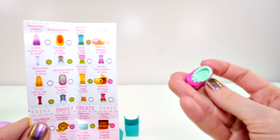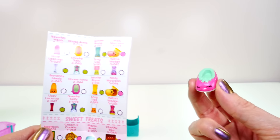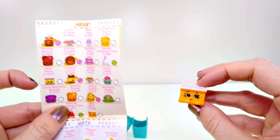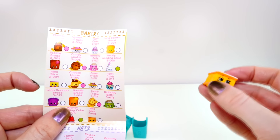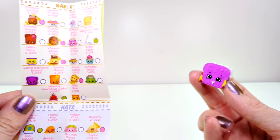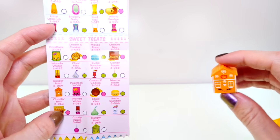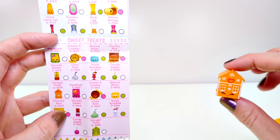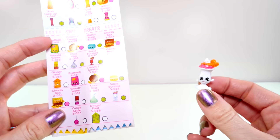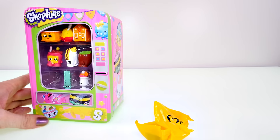Then there is this cute little guy — this is Shuzanne, and Shuzanne is also a common. Here is Nilla Slice, and Nilla Slice is also a common. Also from the bakery section is Lana Banana Bread, and she is a common too. Another one of my favorites — here is Ginger Fred, and Ginger Fred is also a common. And finally there is Susie Sunday, and Susie Sunday is a rare.